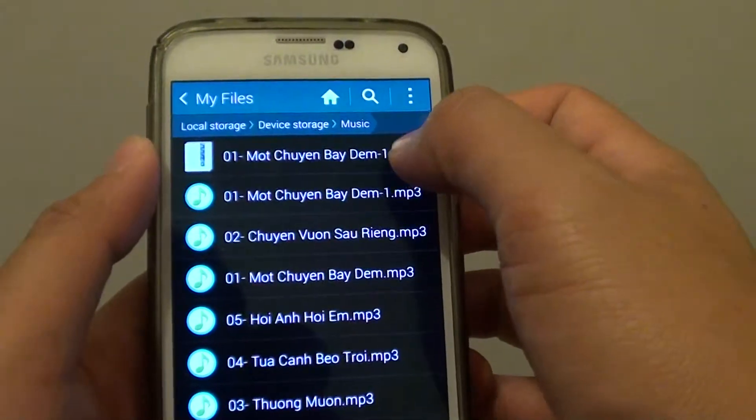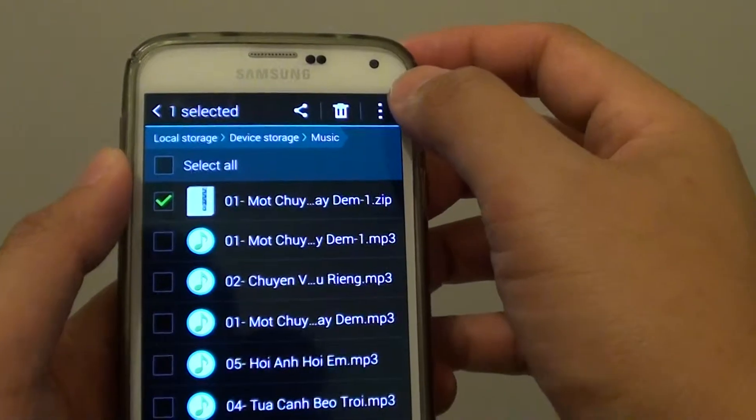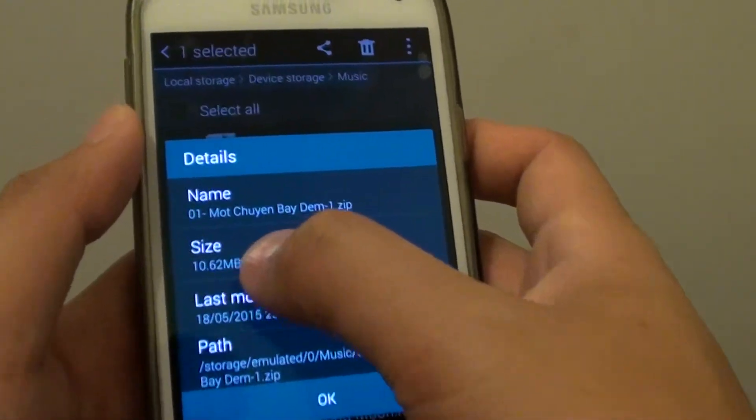Now you can see this file has been zipped. To check the file size, tap and hold and then tap on the menu key and choose Details. In here you can see the file has been zipped down to 10.62MB.